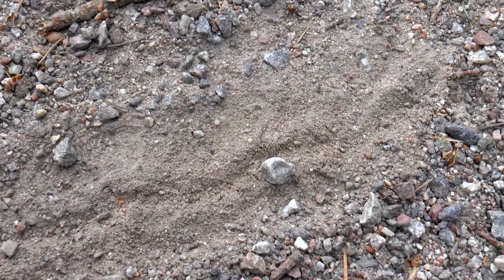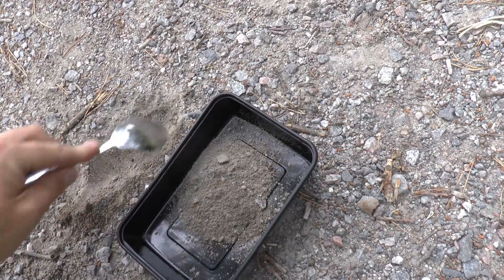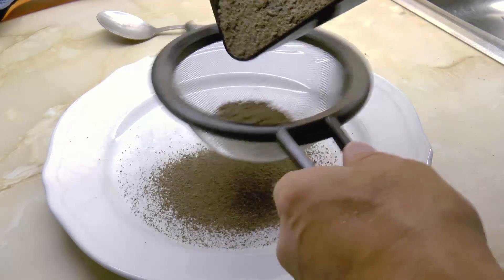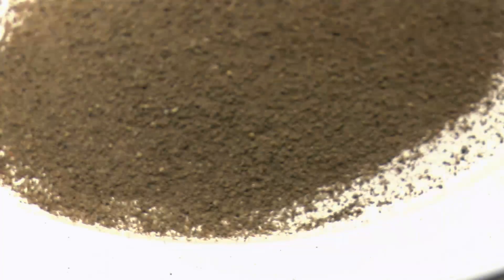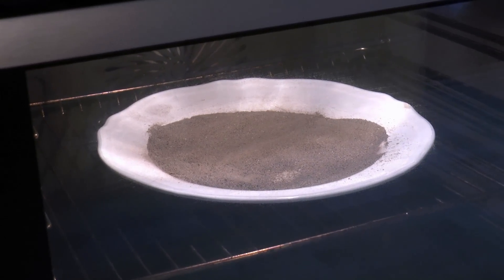The gravel size we're looking for is like dust — very, very fine — and we do not need much. I pour it through a standard household cooking sieve to get the finer gravel. This gravel was kind of wet and tacky, so I want to dry it a bit before running it through the finer sieve.